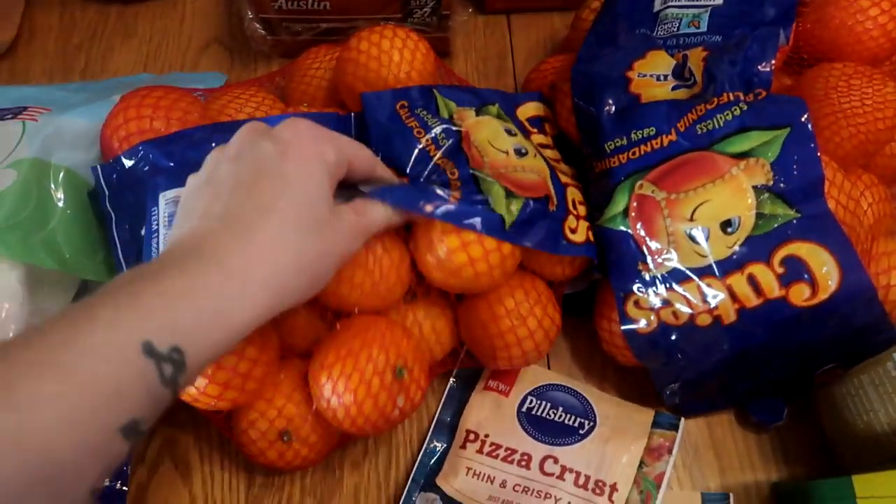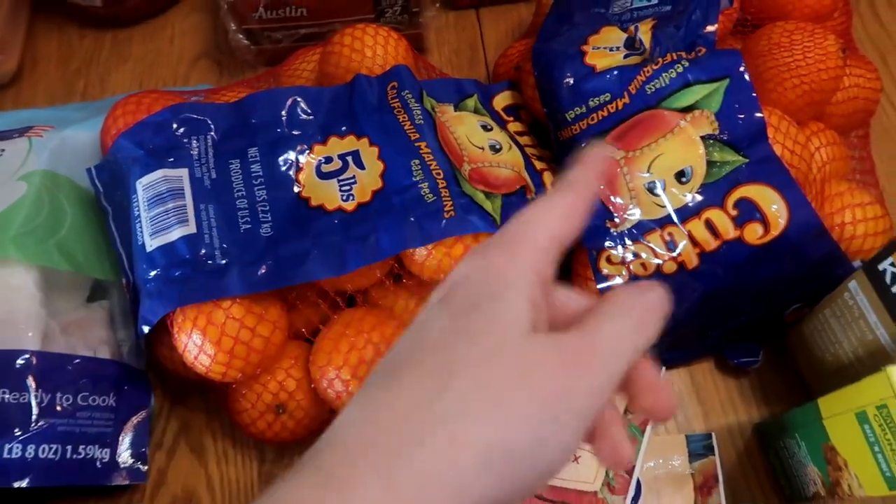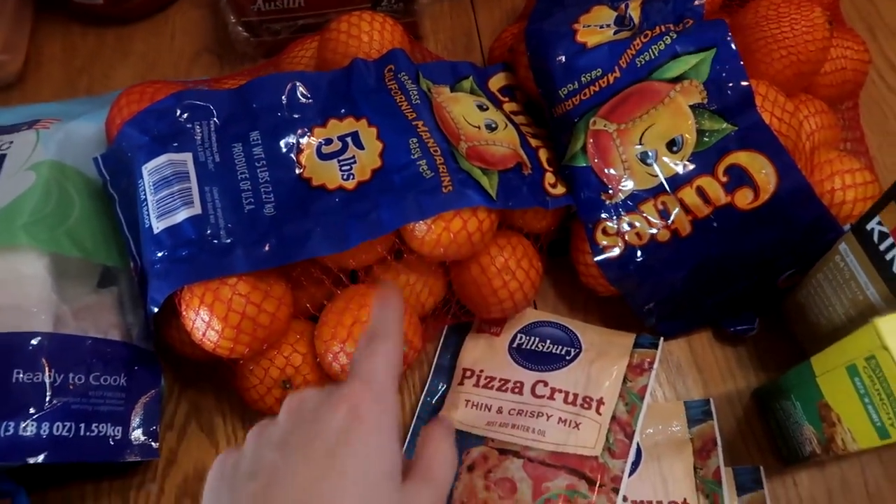Ten pounds of cuties. Colt eats like three of these a day, the girls love them, me and Joe like them, so we go through these a lot. This is something we usually get more of in the middle of the month.